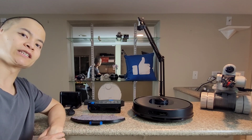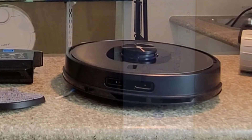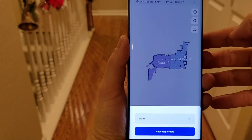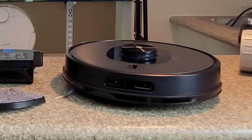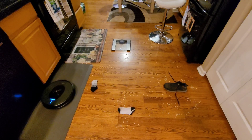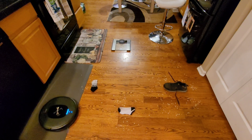In this video we're going to talk about the Shabot SL60 AI. This is a brand new robot vacuum and the latest model from Shabot. The AI stands for artificial intelligence, so it has optical avoidance using a front-facing camera and various sensors.